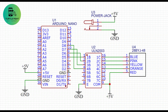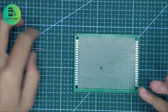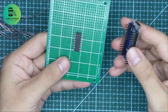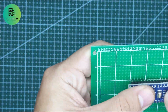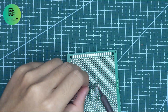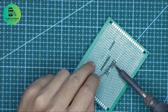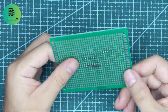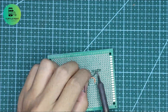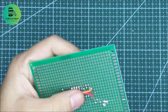This is the diagram for the circuit. I used 4 digital pins of the Arduino Nano to control the stepper motor, and a DC jack for the power supply.